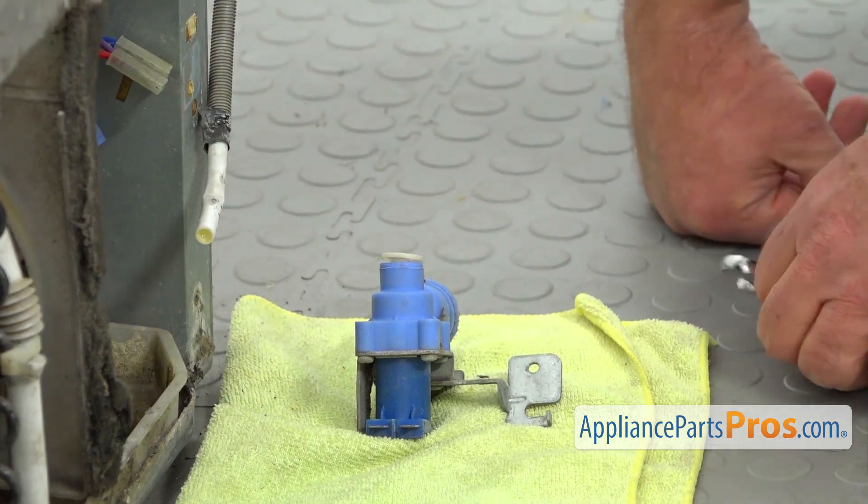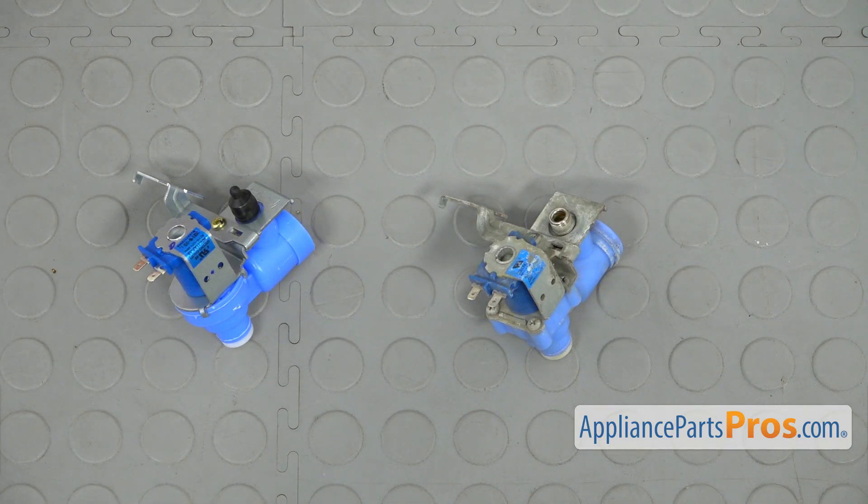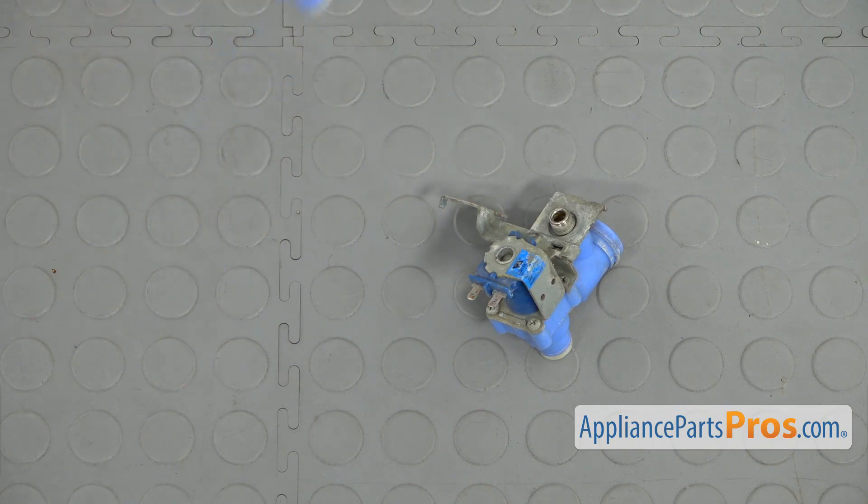This is the old water inlet valve next to the new one. If you don't have this part, you can get it from AppliancePartsPros.com.